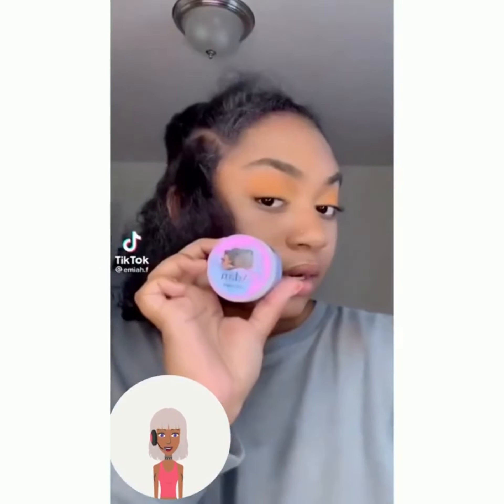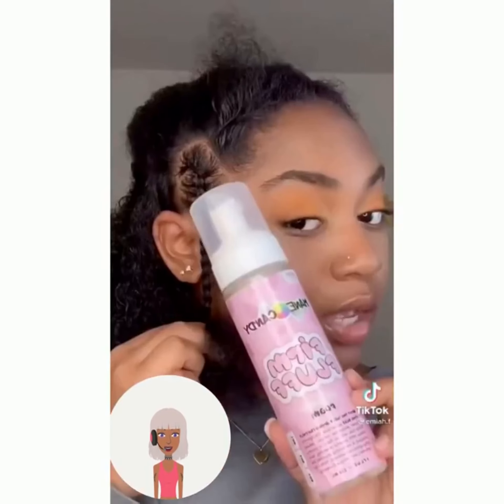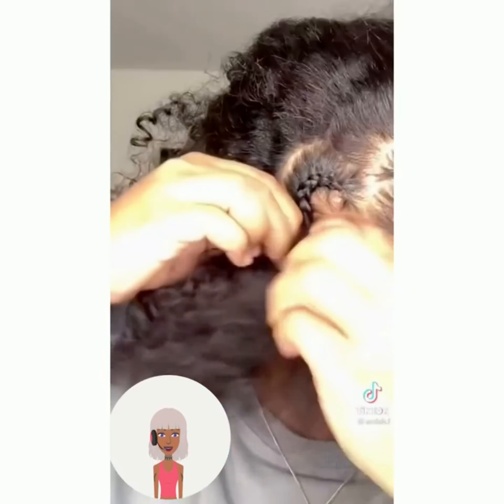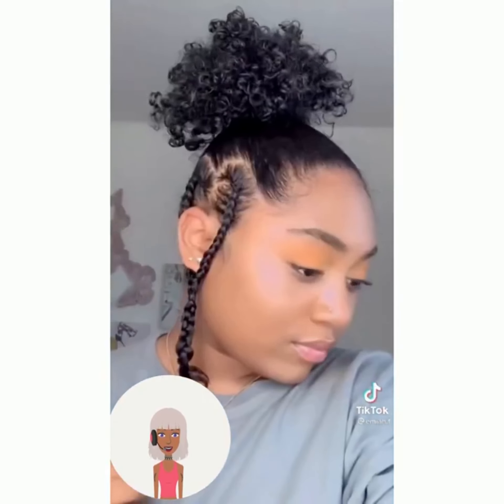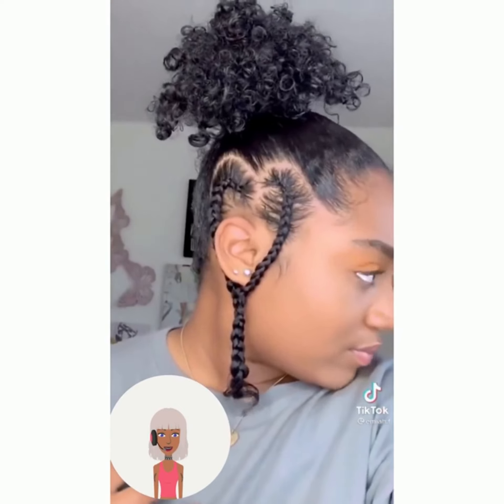Then we have natural hairstyles for thick hair — looks like she's adding in some braids. Oh, she made a little heart, that's cute!